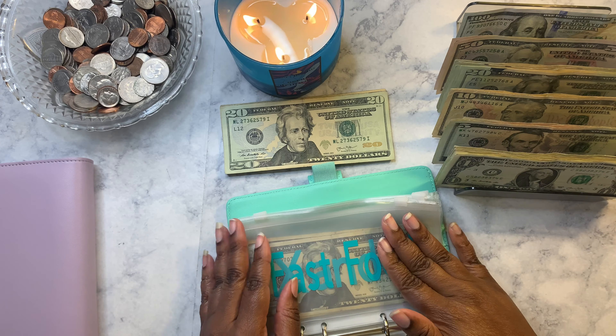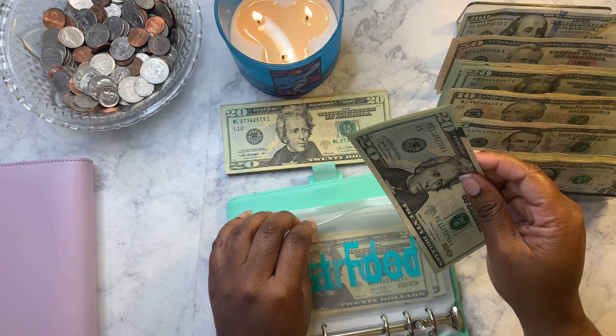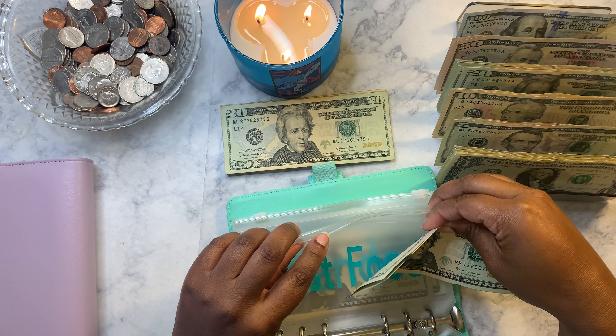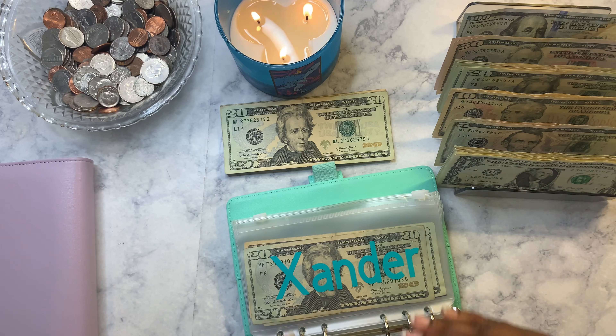Fast food is going to get twenty-five dollars, and we do eat out at least once a week.